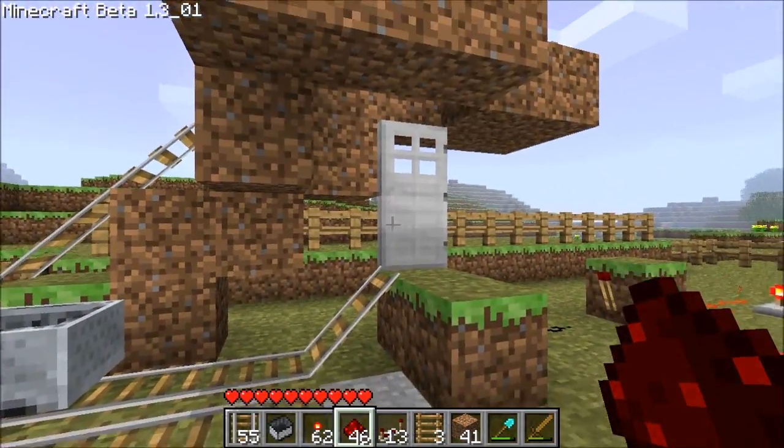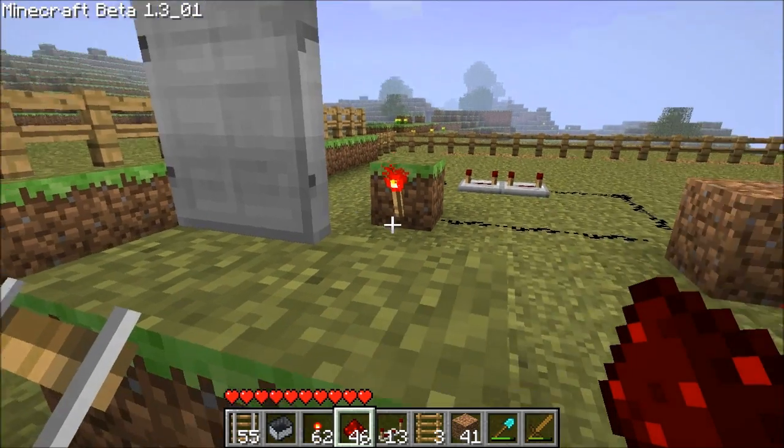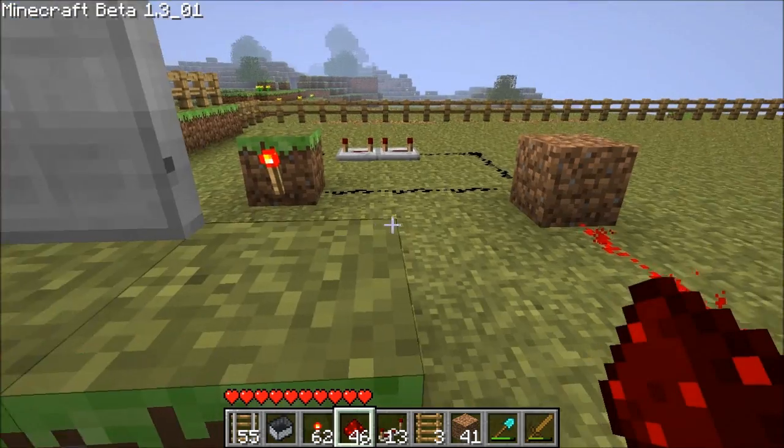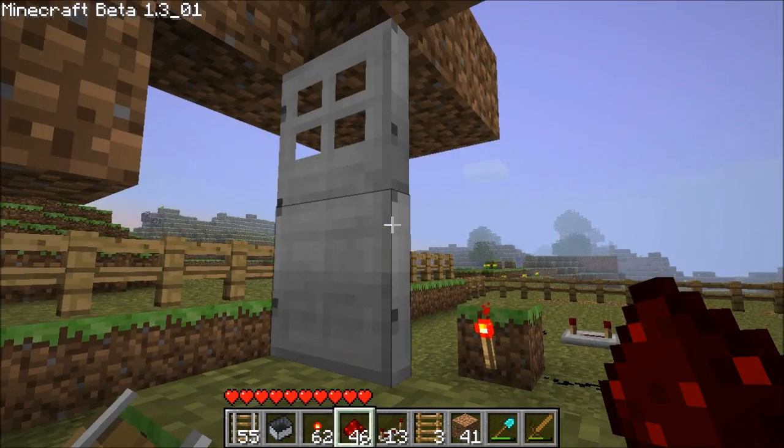Now when you step on the plate, it'll not work exactly the way I wanted it to.